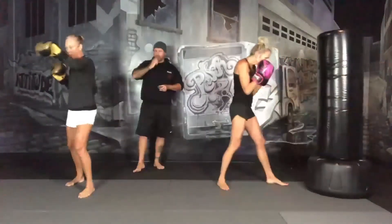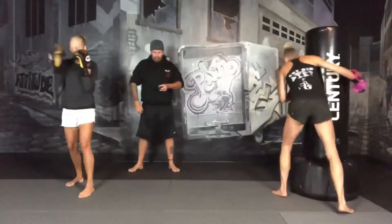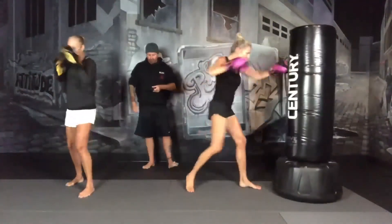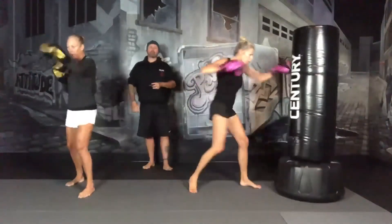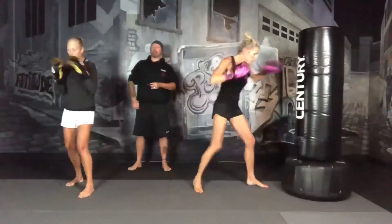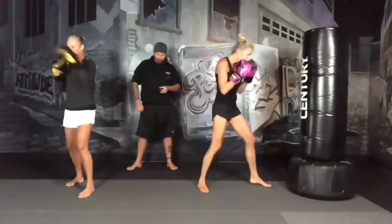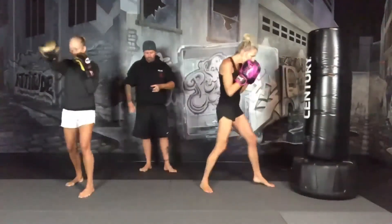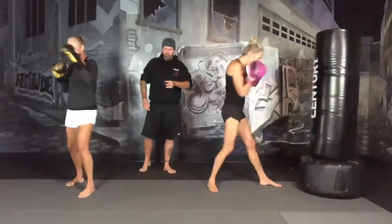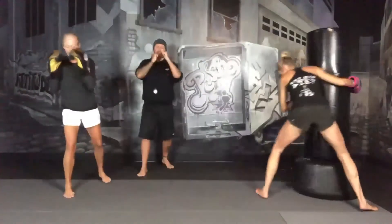30 seconds. Keep going. 15 seconds, we're switching sides. Almost there, keep pushing. 3, 2, 1, and switch sides — left leg back, going. Right hand, left hand, jab cross.